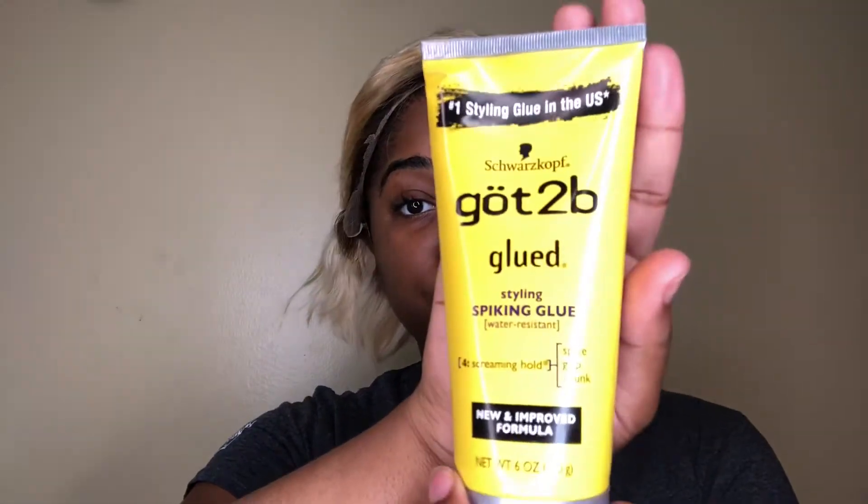Now we're going to be using the Got To Be Glue to install this wig. I'm just going to be putting it on the middle part of my head first because it's easier that way. This is my first time using the Got To Be Glue — I normally use the gel or the spray — but I kind of like it. You just have to really let it dry first, because if it's not all the way dry it will lift your lace back up.